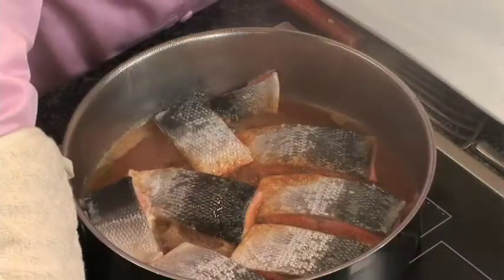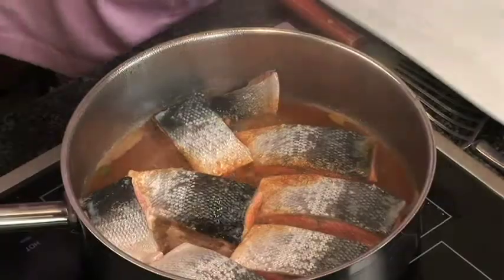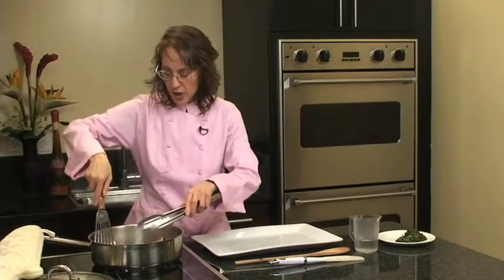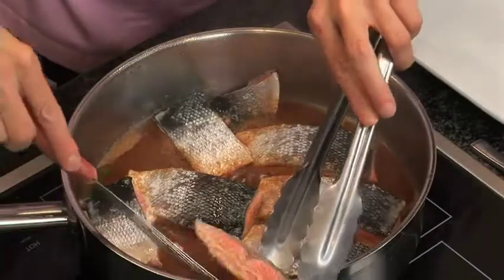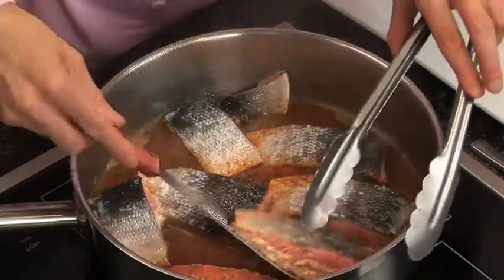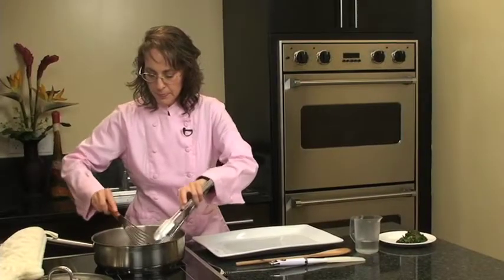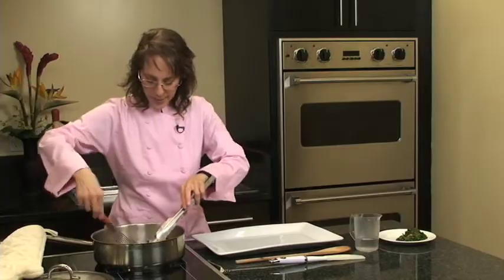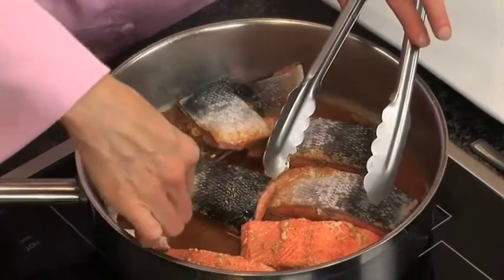After about four or five minutes, you'll want to turn the fish. You can use tongs, a spatula, or a combination of the two. Make sure you have an appropriately sized spatula — you don't want anything too big — and you want to minimize tearing the fish as you turn it.